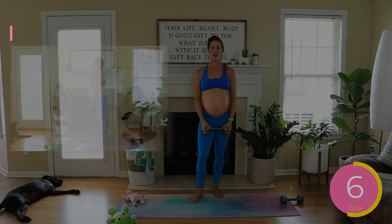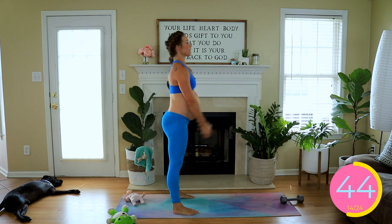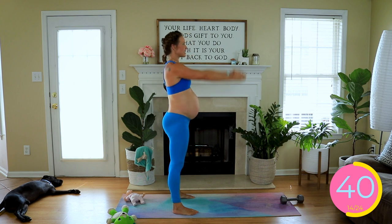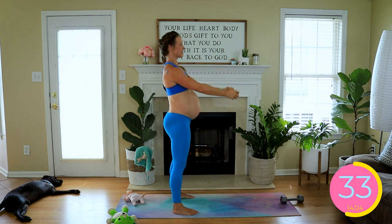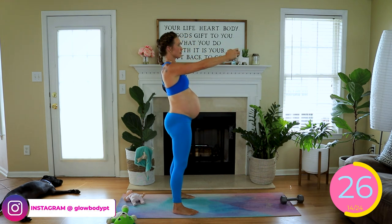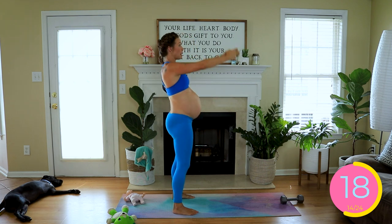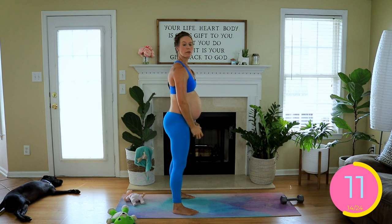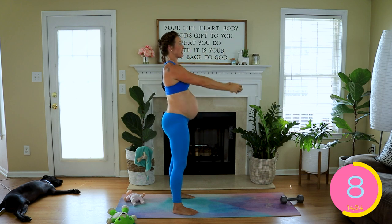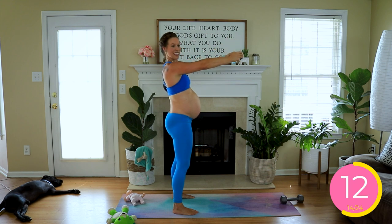Next is our front raises with a fast concentric and slow eccentric. Quickly up, slow lower — fast up and lowering down slowly and controlled, avoiding bouncing off the quads. I'm never a fan of controlling your breath, but with this it does feel good to do a good exhale on the way down. That helps give you a little bit of focus as you are slowly lowering, fighting gravity. I know the shoulders are burning — mine are too, I'm right there with you. Quick up and slow lower.